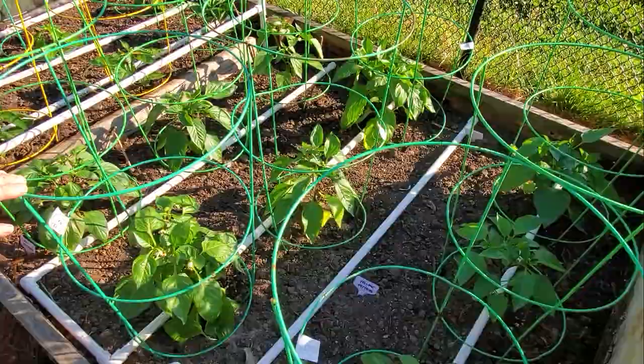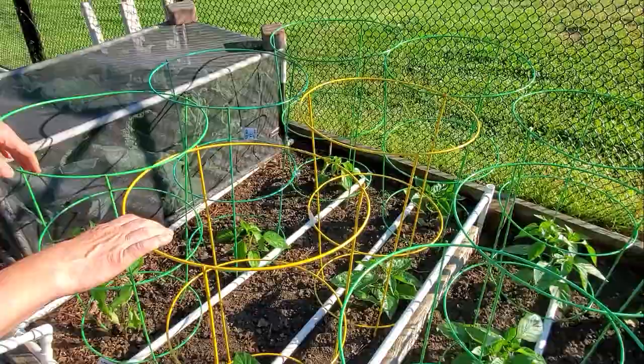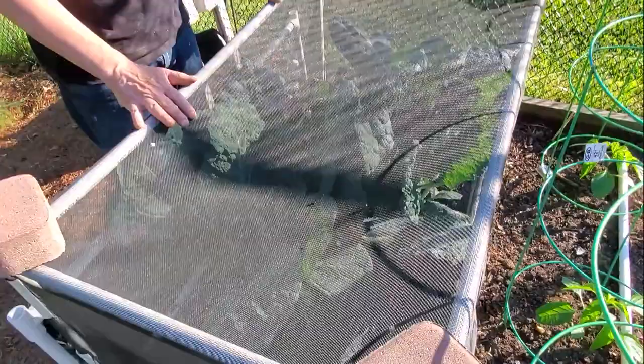Zones nine and ten — here is peppers: yellow peppers, orange peppers, red peppers. Over here are hot peppers — we've got habaneros in this one, cayenne over here. And at the end of the row, to make use of all the space, we have some savoy cabbage.